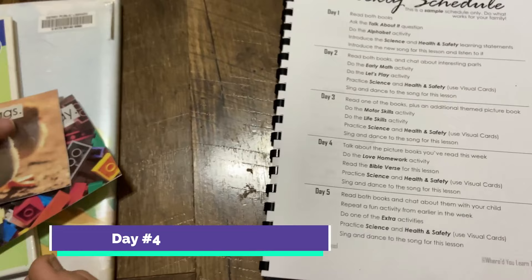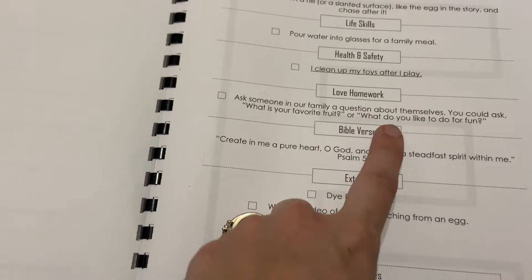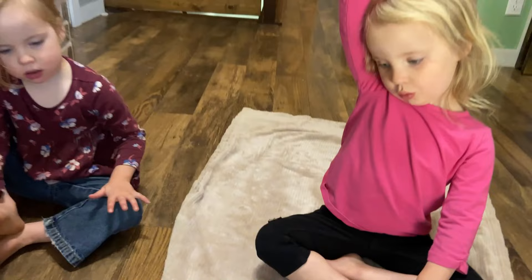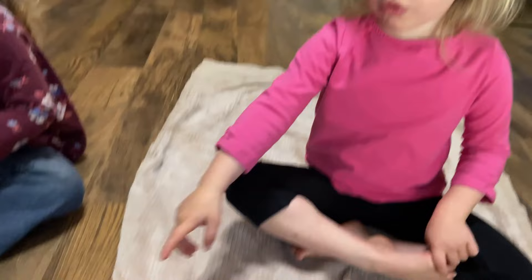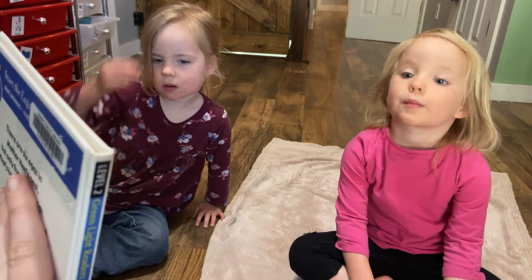So let's jump in to day four. We're going to talk about the picture books we've read — we won't have to read them today, so we'll probably just talk about it. But we might read one if they want to. And then we're going to do the love homework activity, which is asking your family questions about themselves. We're going to practice our Bible verse and go over our health and safety cards, and then sing and dance to our song. Kids love repetition — they do not mind reading the same book over and over again. Let's read.